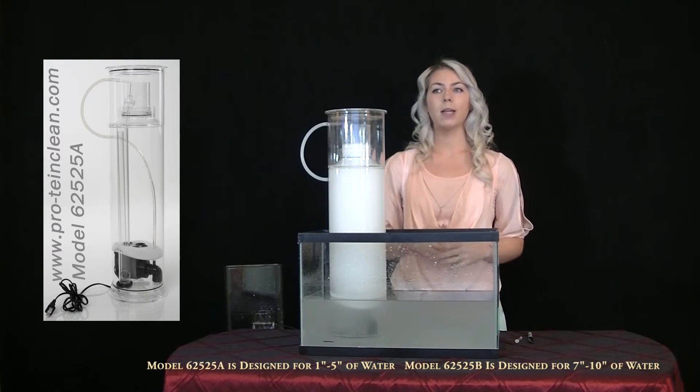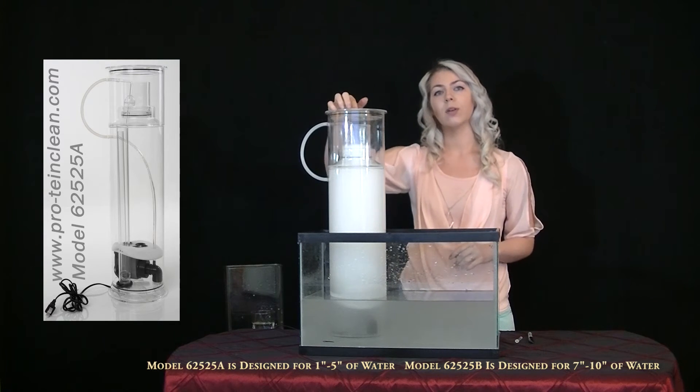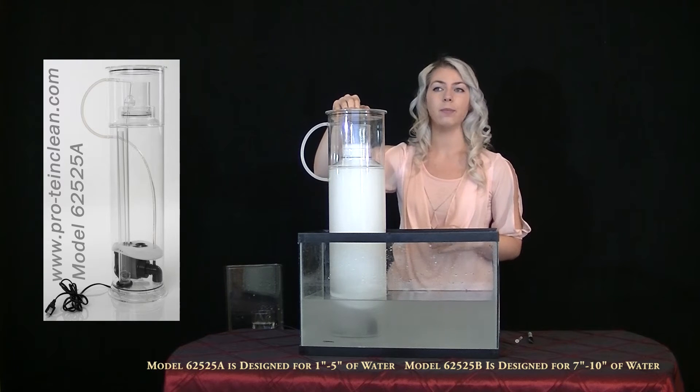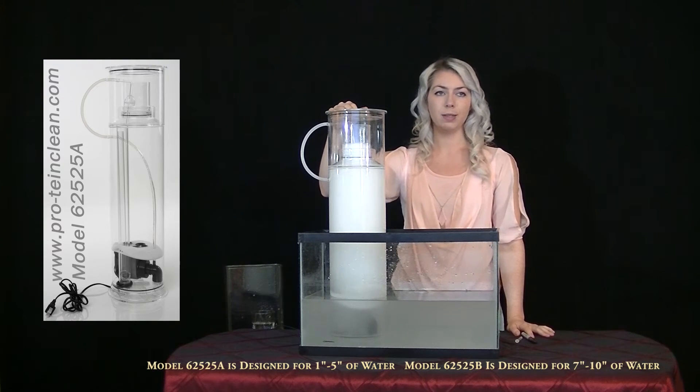To adjust this to match your aquarium's protein waste production, slide the float one inch up and the water level will rise one inch along with the foam, or down to do the same. Fine tune it to your exact preference and readjust after one to two weeks.